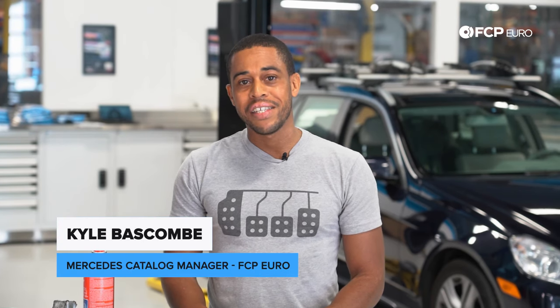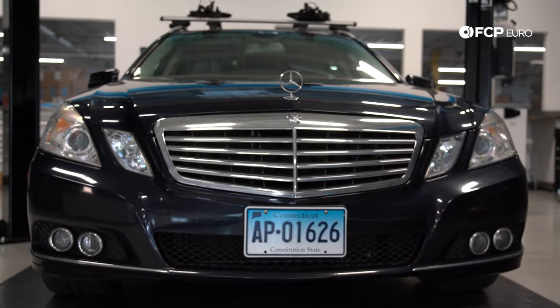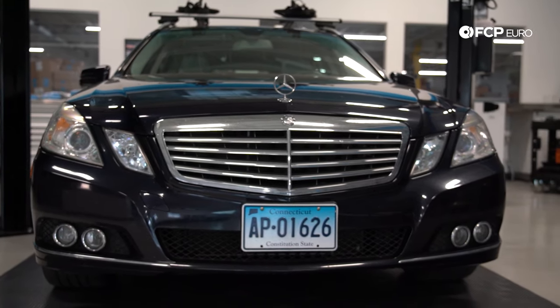Hey guys, Kyle here with another Mercedes DIY. Today we're going to be working on a 2012 Mercedes E350 wagon, and we will be changing the rear brakes.